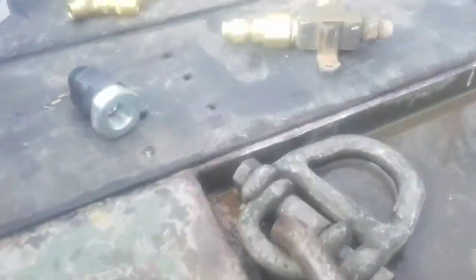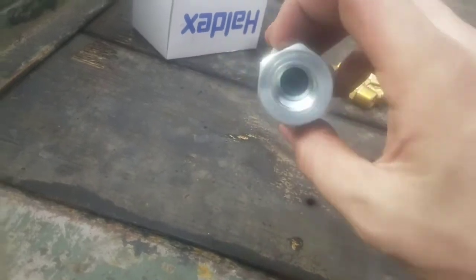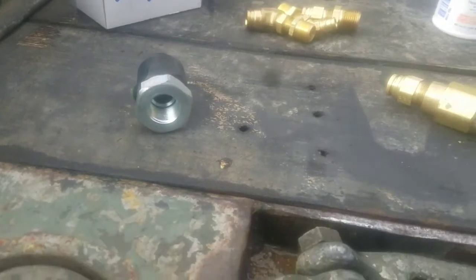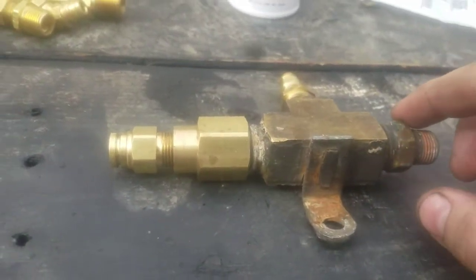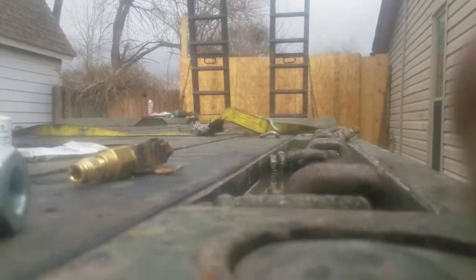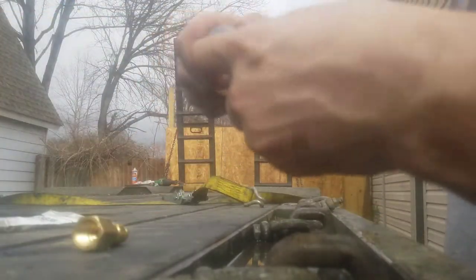As far as parts, pretty simple. You need a KN23000 Haldex one-way check valve. The same valve is on both your primary and secondary tanks and on your treadle valve tank behind the driver's step. Standard T. I'm actually going to remove this one, and this will come off of here as well.